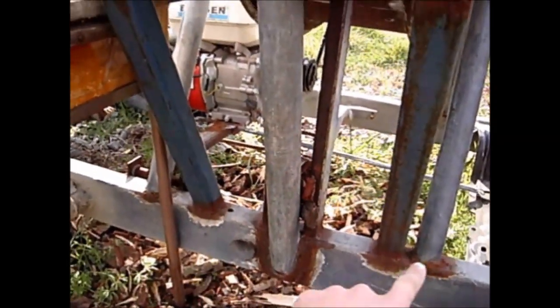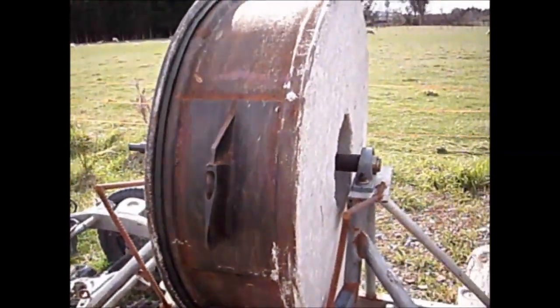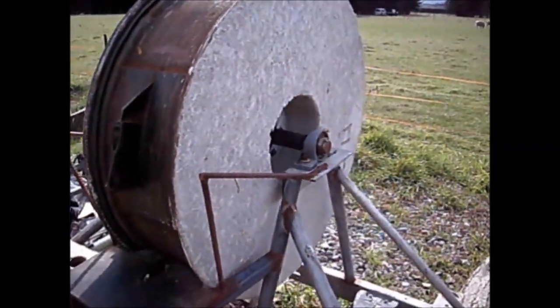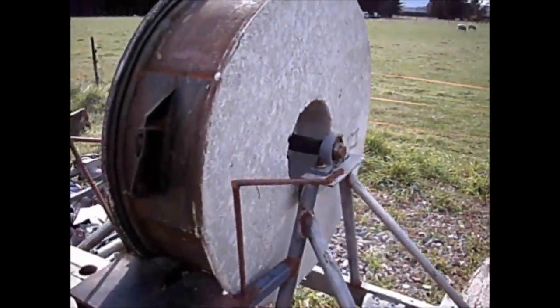The tractor wheel is a bit over a metre in diameter. We started off casting a small amount of concrete into the wheel and found it didn't have enough force to split wood, so we kept adding to it. If I was to build it again, I'd make the wheel even heavier.